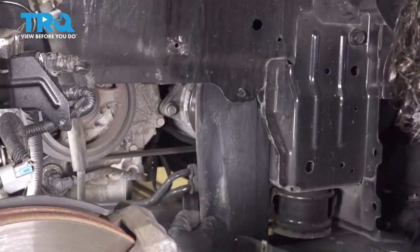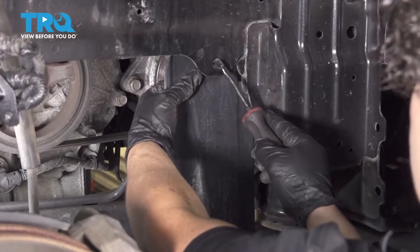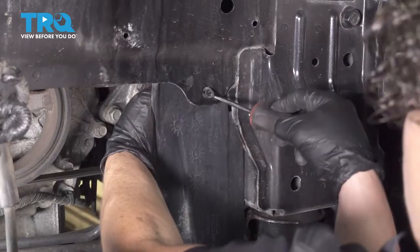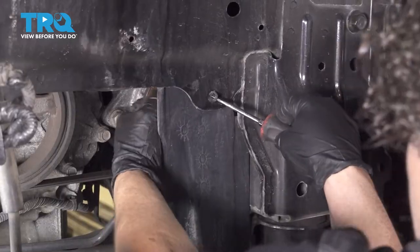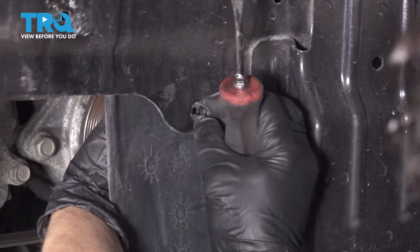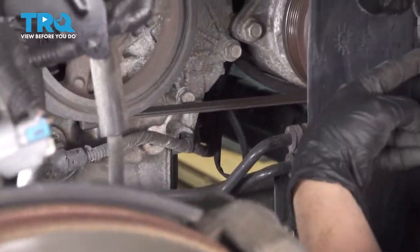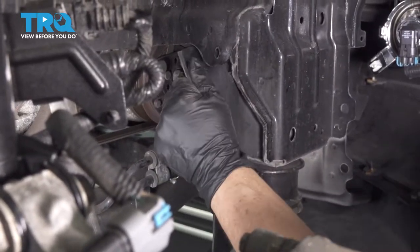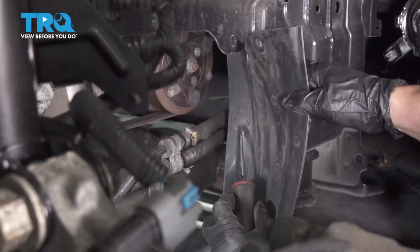Now we're going to remove this plastic shield to expose the compressor easily for removal. They put this clip in backwards to us, so you can't get a tool in there to pick it. I'm going to take a flat screwdriver from the backside and push that centerpiece out. There's one clip up here facing that way and two facing this way. Because it's plastic it's bendable, so just fold it out to expose those two clips and take a flat head screwdriver to start them.